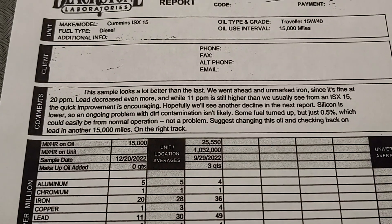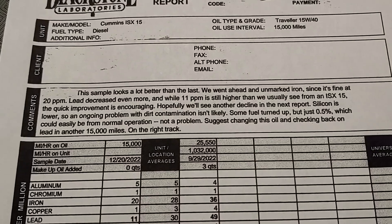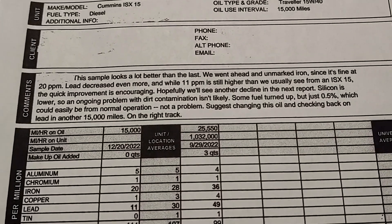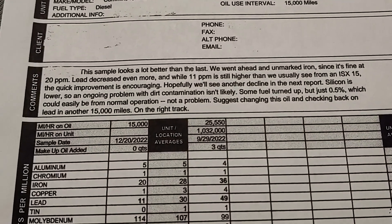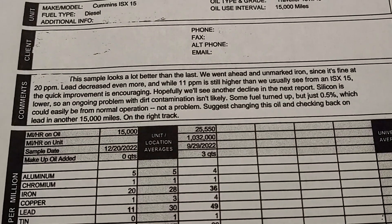They recommend I go ahead and change the oil, which I did not do, because I just drained what I needed to send for the sample and added back what I was low on, and kept running it. It was like two months before I got this sample back because I waited to send it off, and then it took them forever to get it — I think the post office had something to do with that, and it took them a little while to get it back to me.